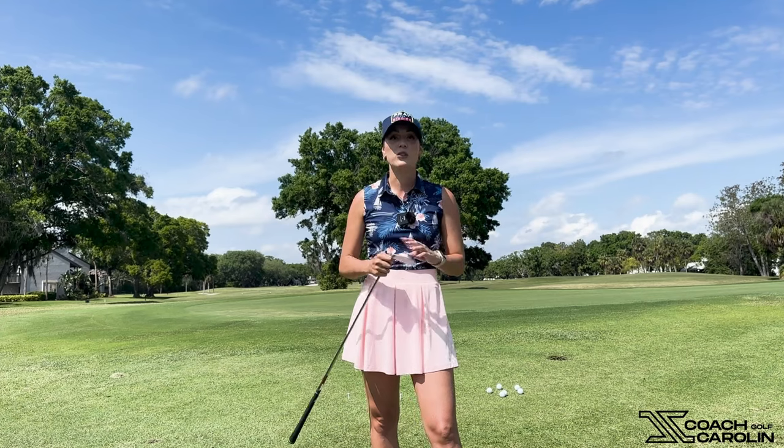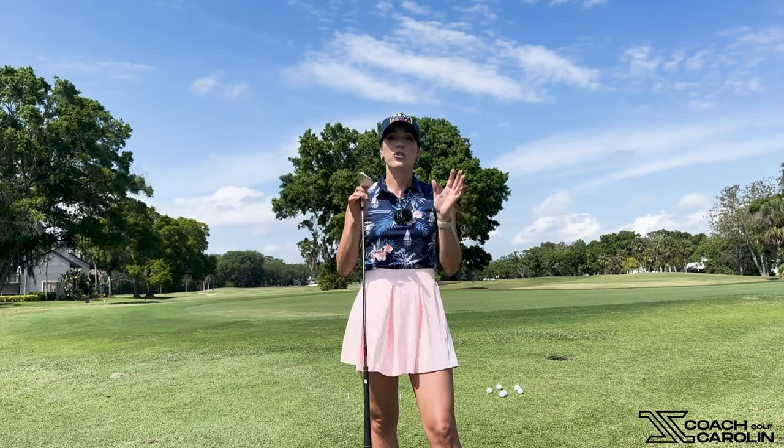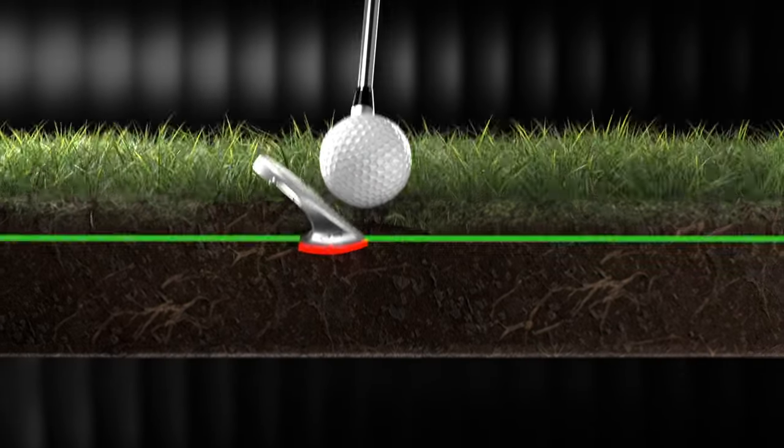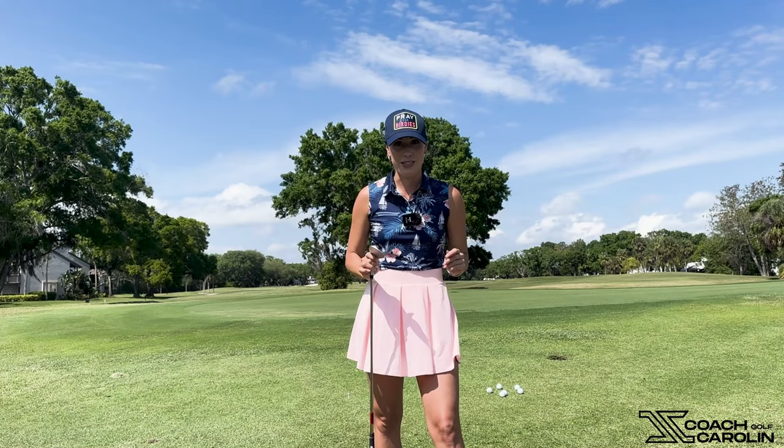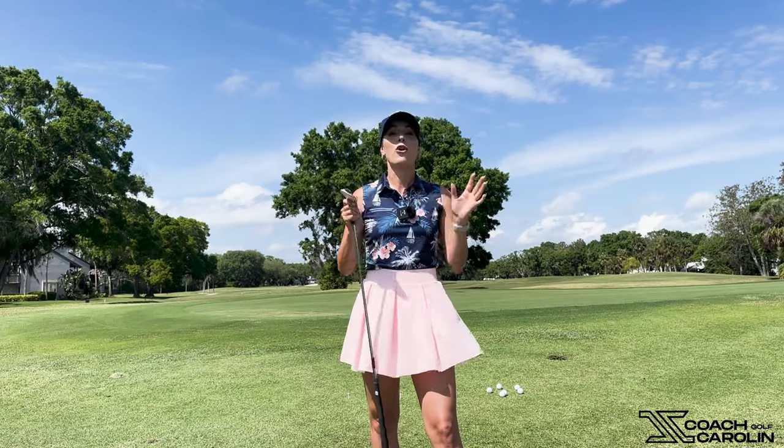It just makes it so much easier to bottom the club out at the right time, get good contact, good spin control, and good distance control. Today we're going to talk about chipping with this One Wedge using a standard chip you can make from anywhere. You're not going to dig, you're not going to have poor contact, you're not going to be inconsistent and dreading your chipping around the greens. Every time you miss a green, you'll feel confident you can make that up and down.